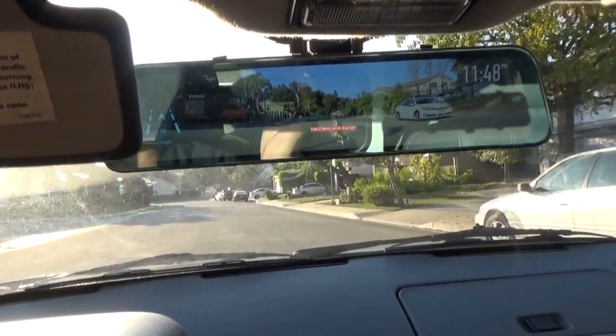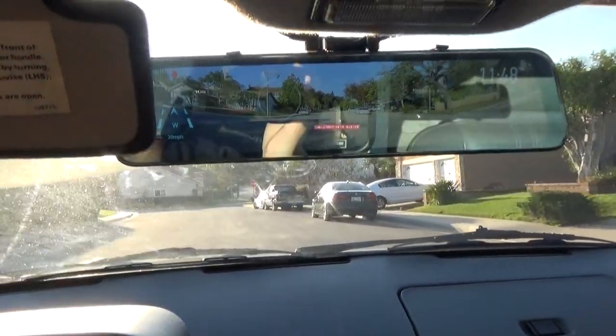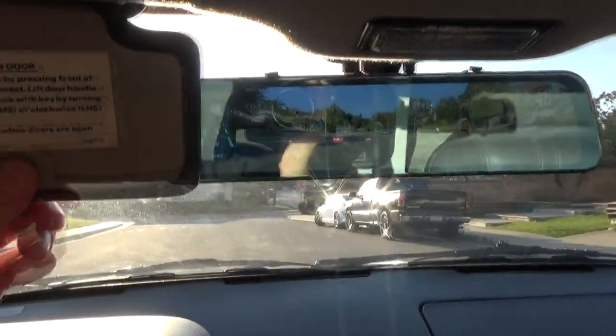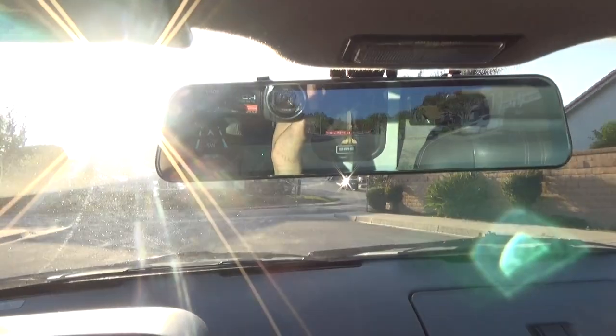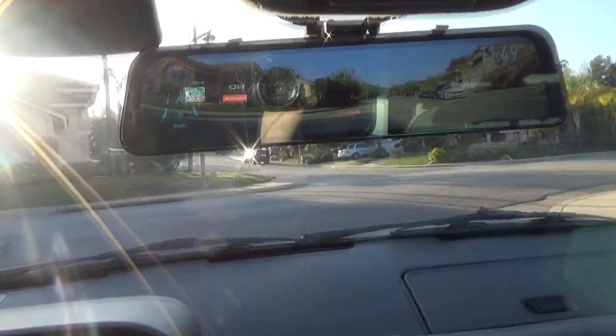For the DeLorean, you're probably going to want to stick with a smaller mirror because that's what the car originally came with. Additionally, with the visor, it doesn't hit it or anything, but it definitely overlaps it a little bit.